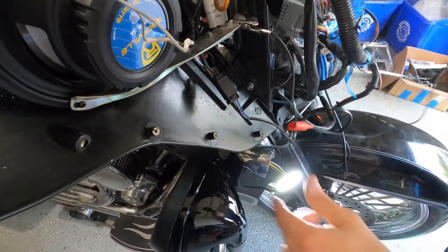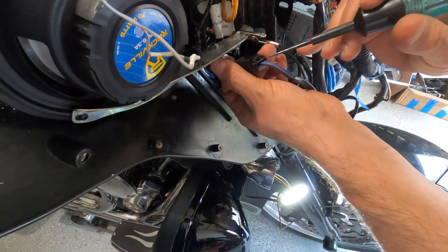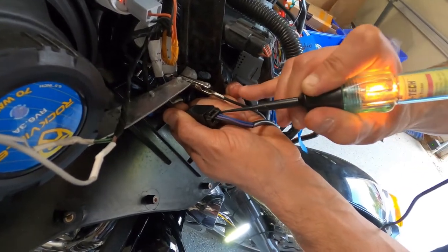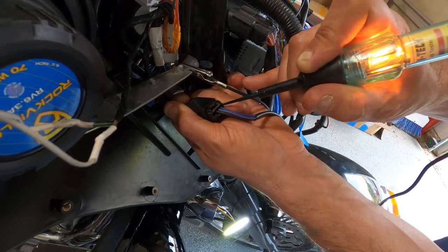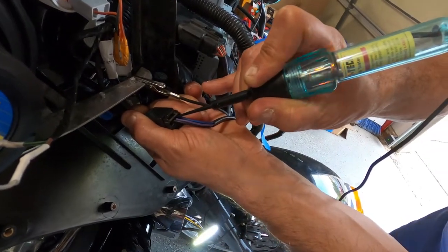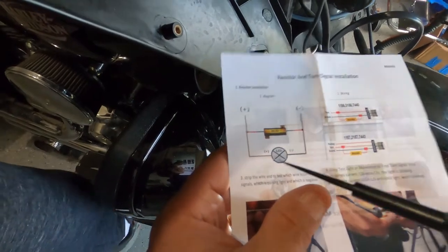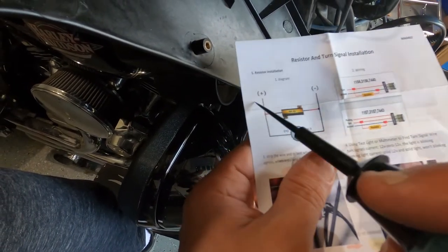We have only the running light on. We know that's ground. Let's try this wire — there's no juice going to it. Okay, now I have juice at this one, so that means that's the wire for the running light. Can you turn the turn signal on? See — now I know that's the purple one for the turn signal. What you need to do is: that's your light bulb — let's say that's the turn signal. It has positive and negative. All you have to do is connect that resistor between the positive and ground.